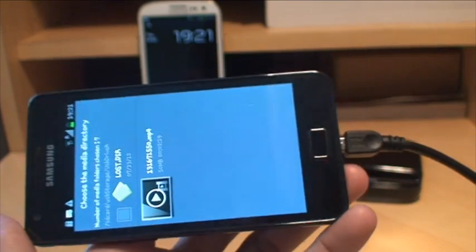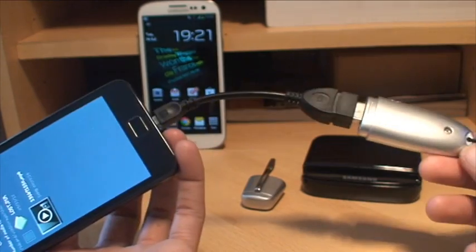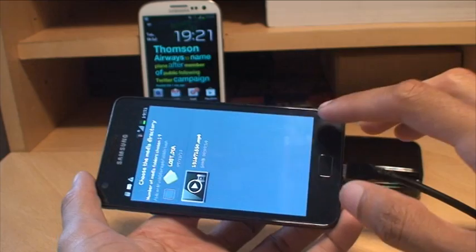As you saw, even on the S2 there are no audio-video sync issues. It plays brilliantly straight off the flash drive. There's no time delay from the data transfer or anything like that either.